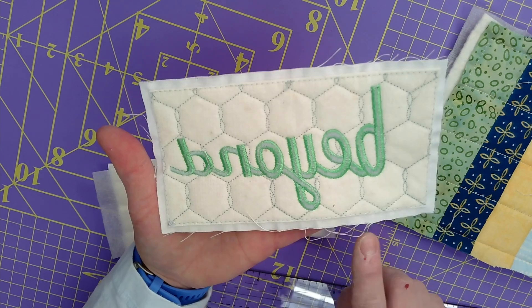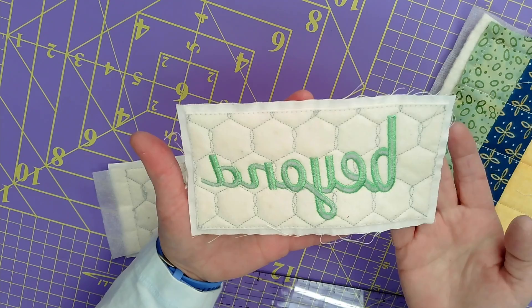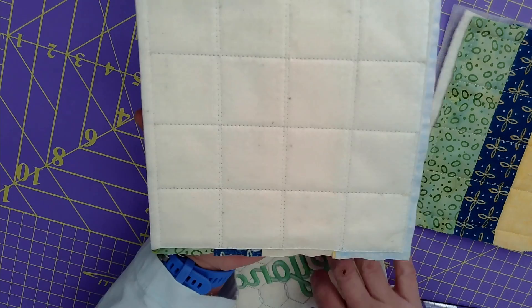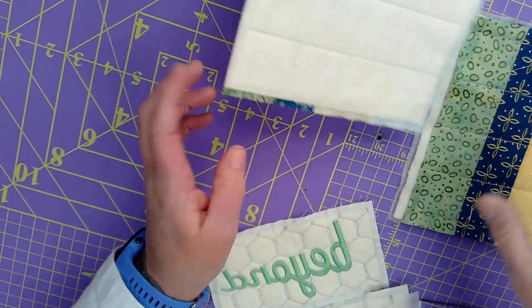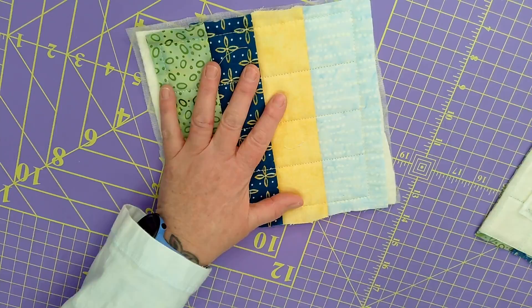Here is one that has been cut with the Trimmer by George - you see the edges here, there's no bulk in there, it's all beautiful. This is a block that is going to be inside a wall hanging, so all four corners are going to be joined by another block. This edge here is going to have binding on it, so it's okay to keep the bulk on that edge. These sides are going to be joined by another block, so let's get into it.